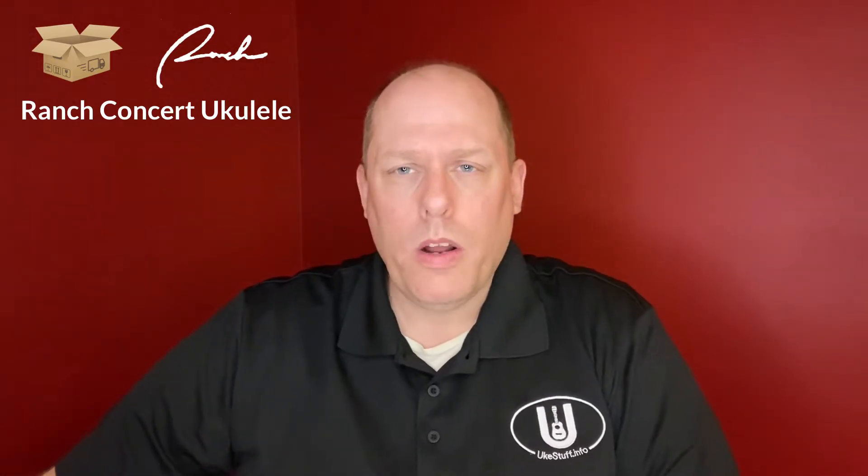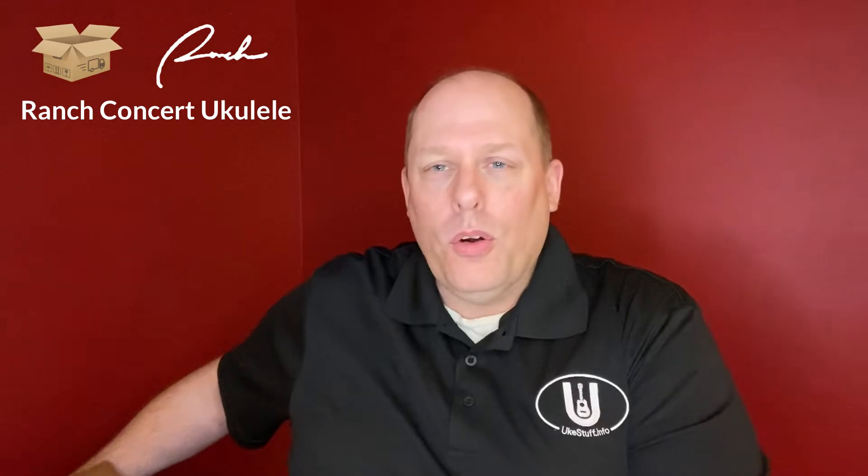Hello everyone and welcome to the UkeStuff channel. Today I have an unboxing for you, so we'll get to that in a second. I was just thinking, do I need to write an unboxing song to use as an intro? On my one-minute ukulele reviews I wrote a little jingle, so if you think I should have a little jingle that I sing while I do this, please let me know.